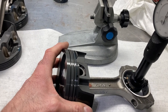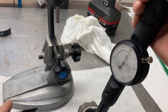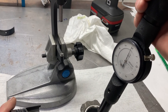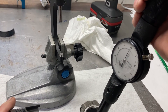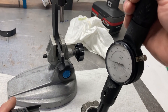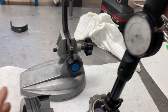I'll put my bore mic in and we are getting about two thousandths — 0.0020 — right on the money. You can also walk this down and see if the journal has any taper to it or if you see any issues that way.